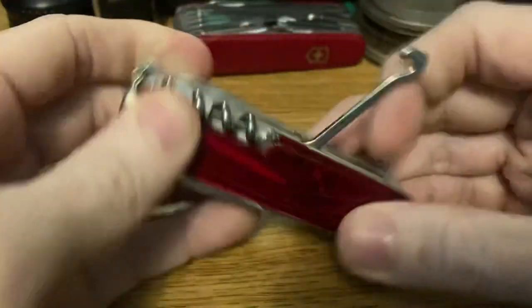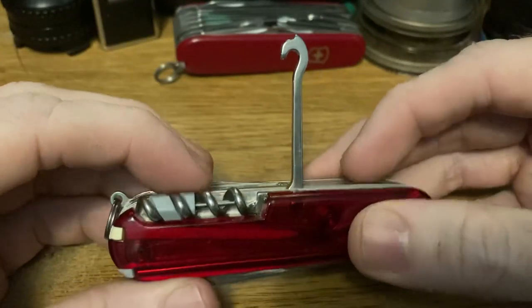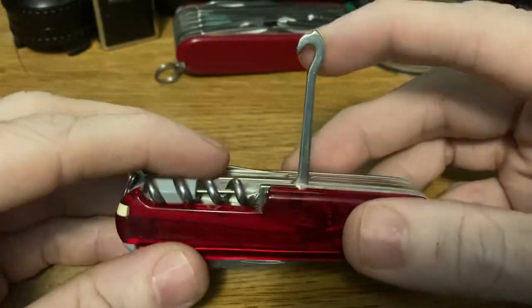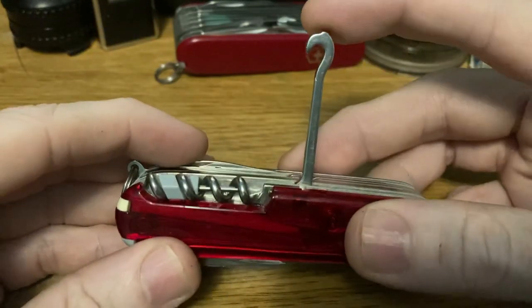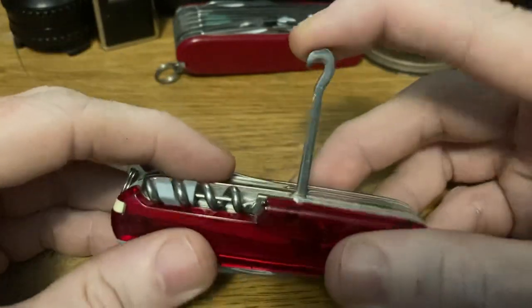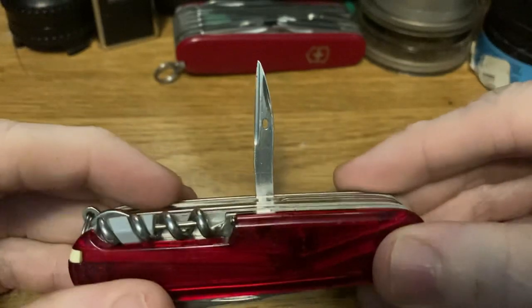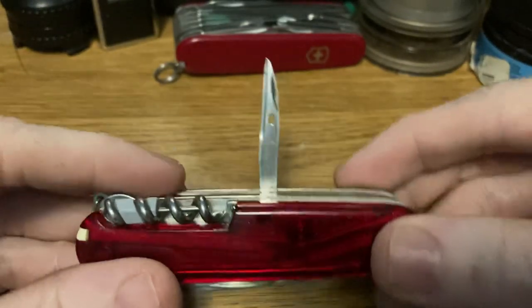We have the hook. Everyone either doesn't mind the hook or they hate the hook — it seems to be the consensus. I like the hook. If you don't like it, just don't pay attention to it. It's not even an issue; it's not on the main side so you don't see it all the time. But some people really despise the hook, and I just think that's hilarious. And the reamer, because it's just always there.